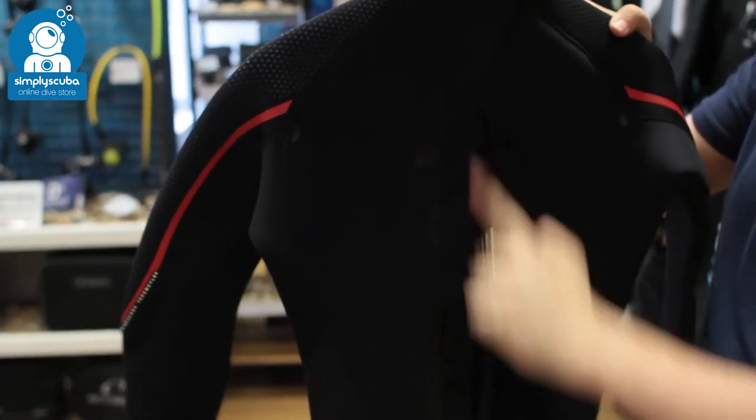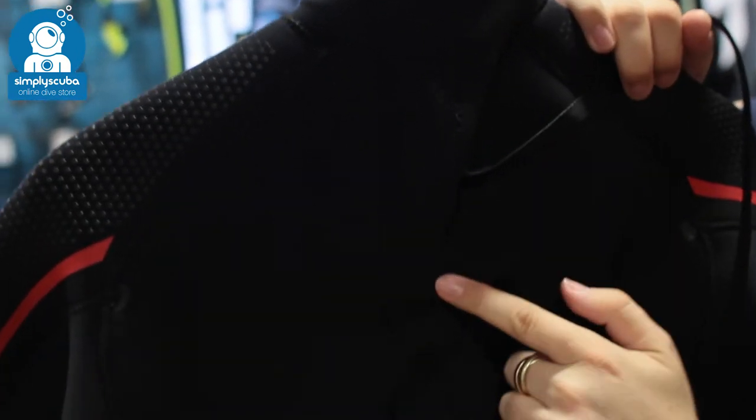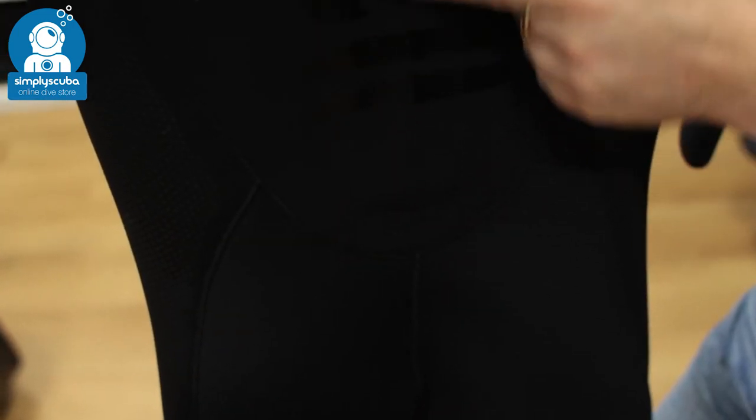Taking a look at the back of the suit, you can see it's got a straight zipper all the way down the back. Underneath there, you can see a nice, very neat, very well done cover where the neoprene just meets itself. That's going to stop the water from flushing straight in, and it also makes it look a lot neater.